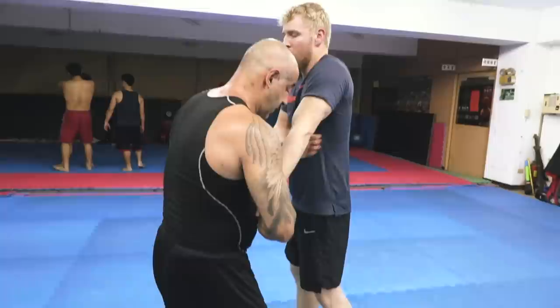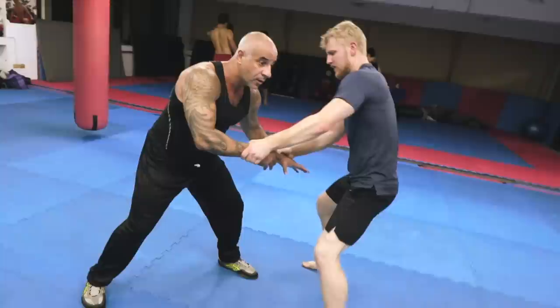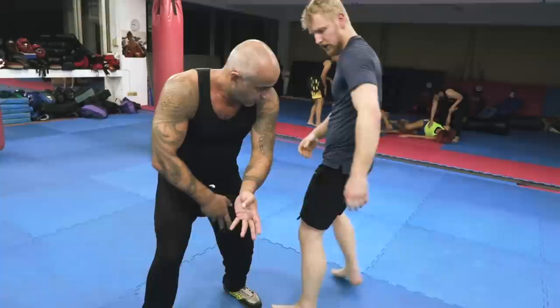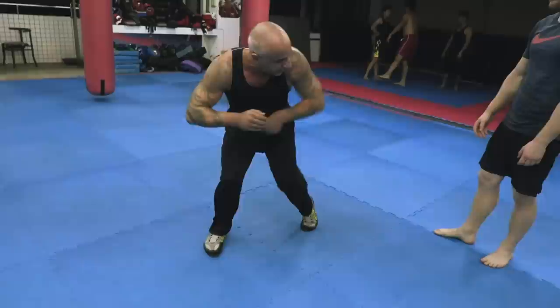And if I want to go away — hop, again. So first is this, first is the head, then is the stomp, then I control the arm, and then the elbow. Look — the elbow will be like this. The elbow technique will come like that.